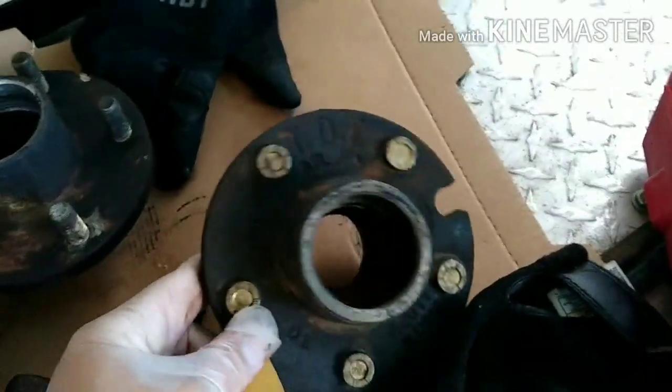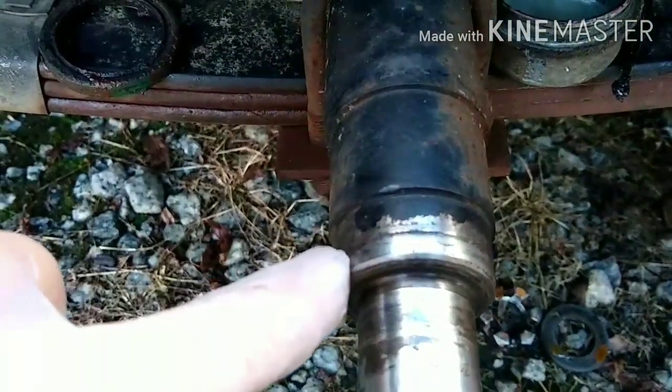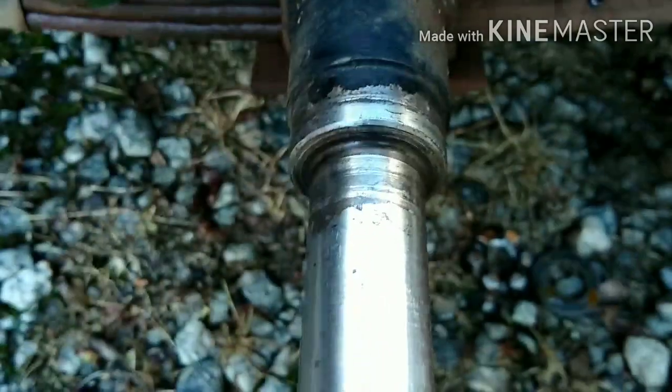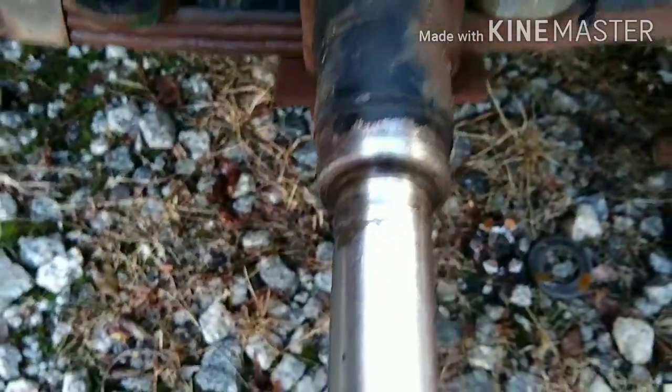I tore those down and knocked the races out yesterday. Cleaned them up a little bit, so I've got to put the races in. Over here it looks like I have a little lip on the seal surface right there — looks like a bearing was spinning. There's a little bit of surface rust. I'm going to clean that up and see if I can get that lip knocked down a little bit.